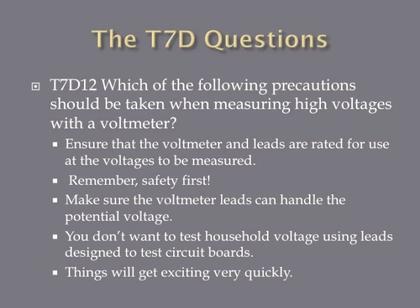Which of the following precautions should be taken when measuring high voltages with a voltmeter? The answer is ensure that the voltmeter and leads are rated for use at the voltages to be measured. Different voltmeters can handle different voltages, and you don't want to test a household voltage with a voltmeter that's been designed to test voltage on a circuit board — you'll end up with a melted voltmeter and possibly burns. Ensure that the voltmeter and leads are rated for use at the voltages to be measured.